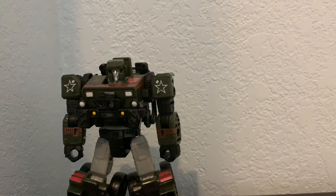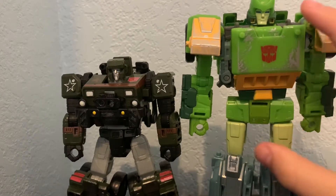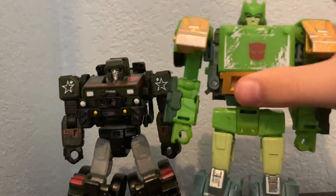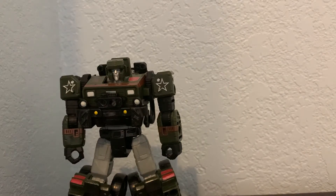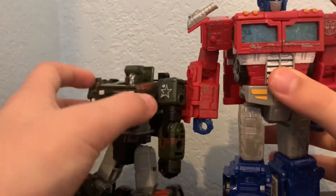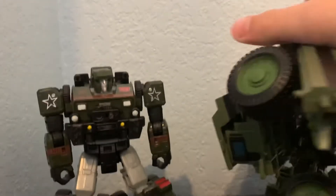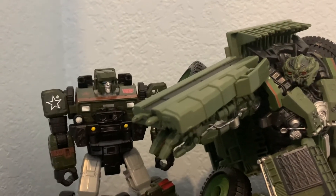Now let's get to the size comparisons. Here we have another Siege figure — Siege War for Cybertron Springer, a triple changer — which I cannot transform because I fear the pieces will break. It takes like five hours to put the arms back so I don't want to do that. Next figure is my first toy review figure, which is taller than him because he's a Deluxe Class Optimus Prime. And then we have my last toy review — Studio Series Long Haul.